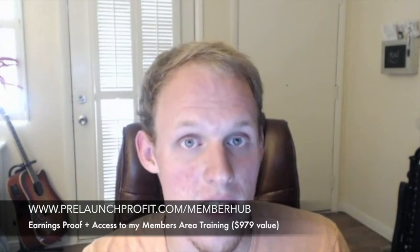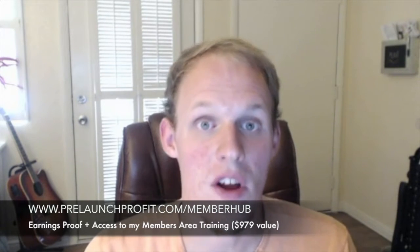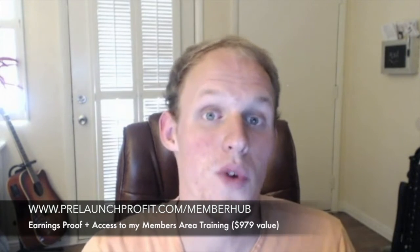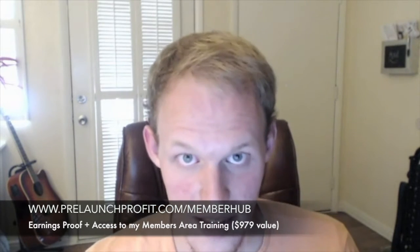I show the members area, the back end, the videos, the bonuses, everything that it consists of. And then I give an honest opinion on whether this product will be profitable for us or if it's just going to waste our time at the end of the day.